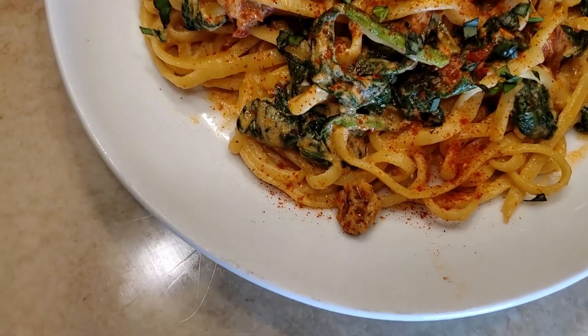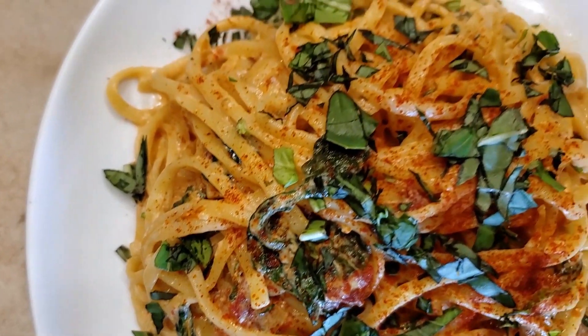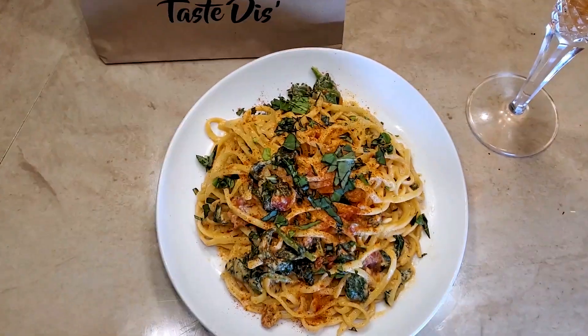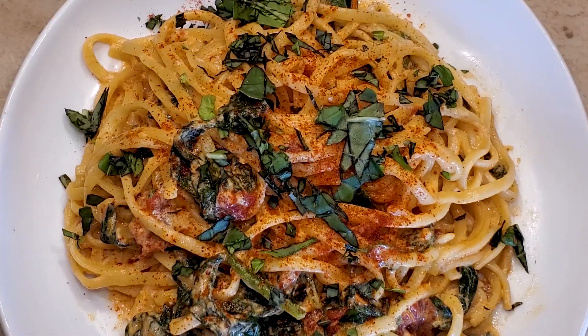There you have it — this delicious creamy linguine and spinach pasta in a delicious sun-dried tomato creamy sauce. You know what time it is — let's zoom in to the deliciousness. I did top it with some of that fresh chopped basil.